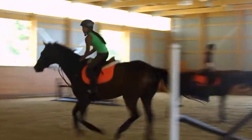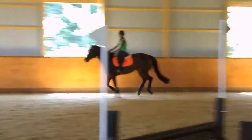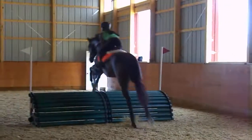Come on, leg. Leg. Now cross-country ride this roll top — you can do it, Maylee. It's walking. Yeah, good job.